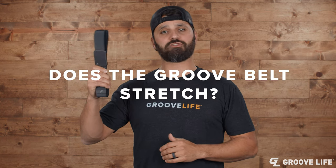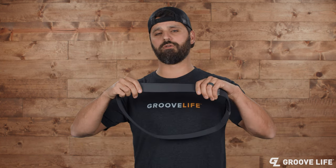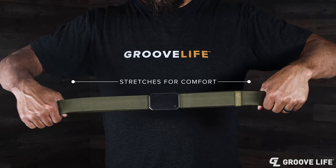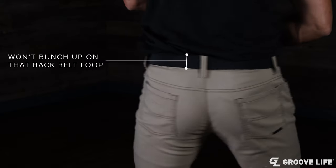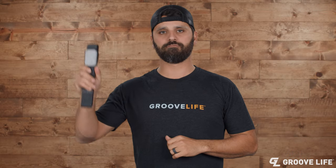Does the Groove Life belt stretch? You betcha it does, but not too much and not too little. We only have about 5% stretch in this bad boy, but it's also very stiff. It stretches enough throughout the day to keep up with you, but not too much where your pants sag. Keep grooving.